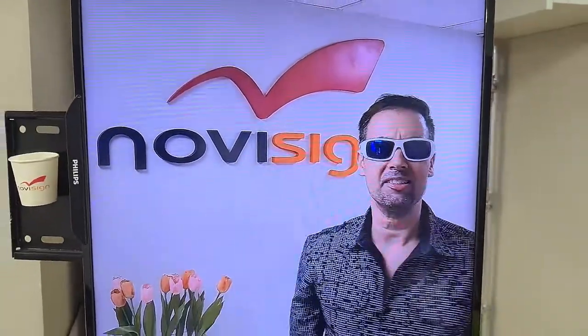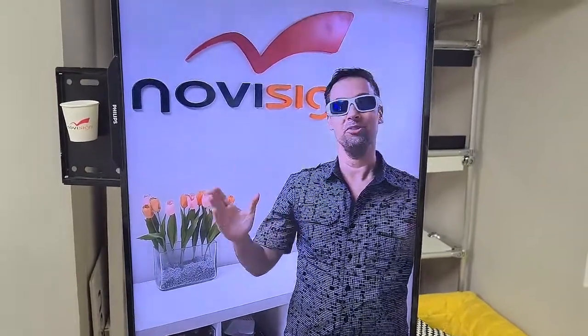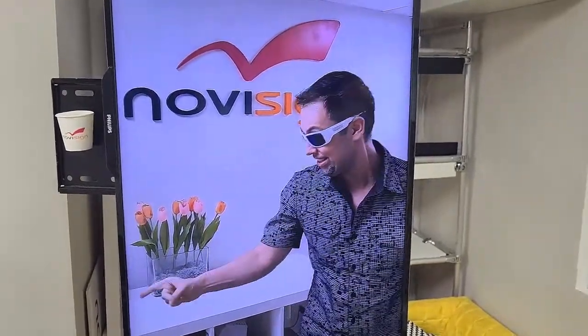What's up dude! Hi, this is Nir from Novi7, also known as the NoviDude or Novi7Dude, or for you, just the Dude. So today, this guy is gonna show you some nice stuff.